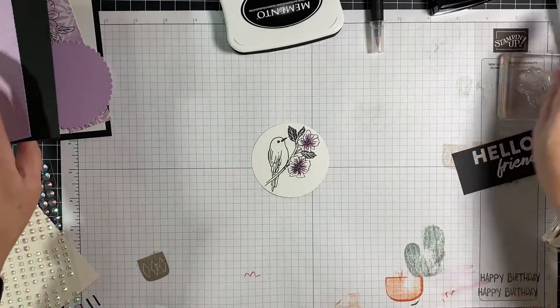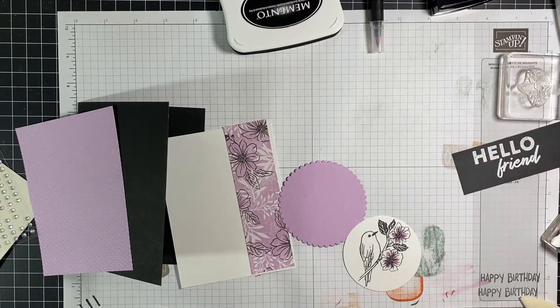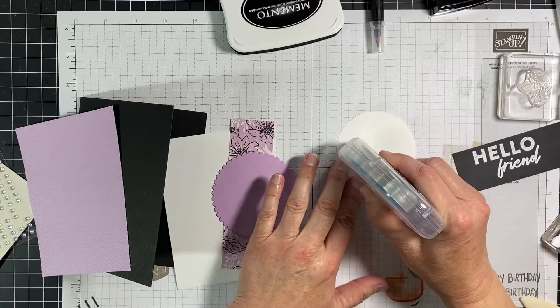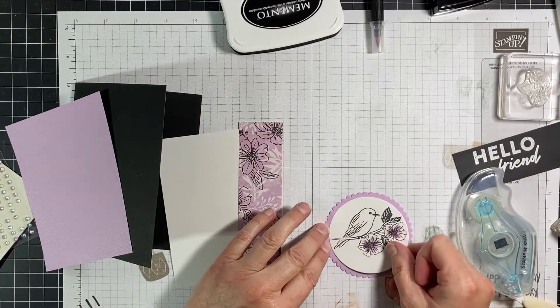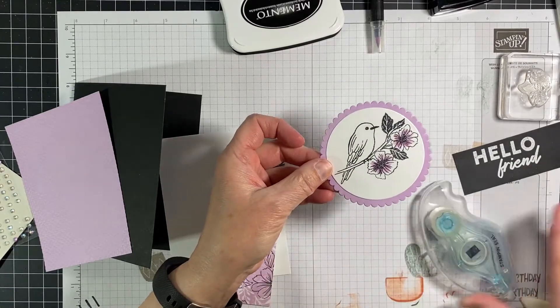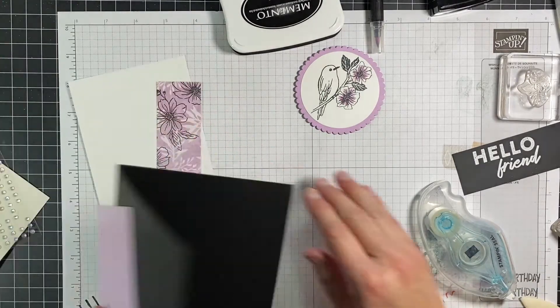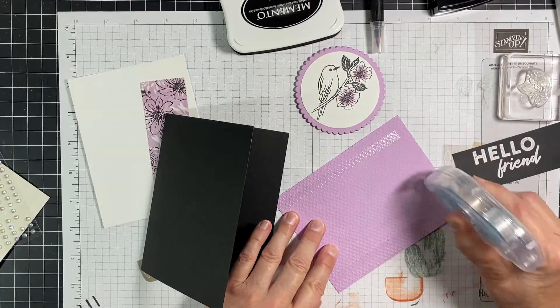Now it's just basically putting the card together. I've got my Stampin' Seal. The best way to do this is to pull and go forward, pull, go forward — that gives it a nice clean break. It takes a little bit of practice, and once I got used to it, I absolutely love these. I glued that straight on top with the Stampin' Seal, and then I'm going to put three dimensionals on the back so it pops up. Then I'll put more seal — I like the other side to go on the front so it looks more textured.